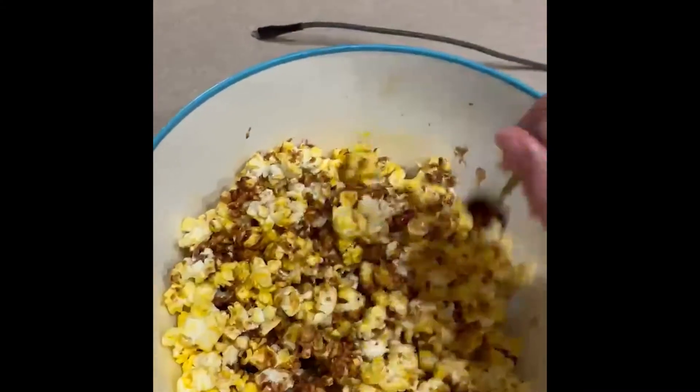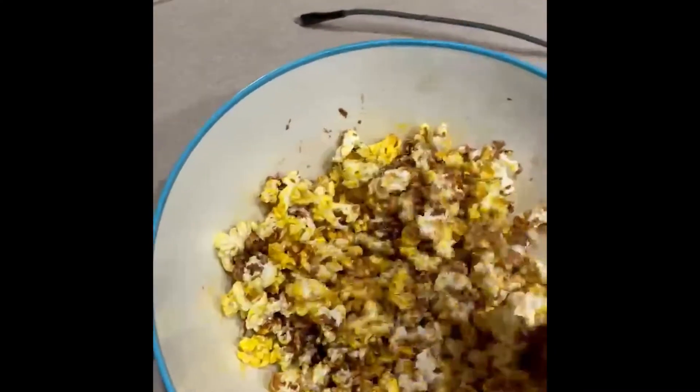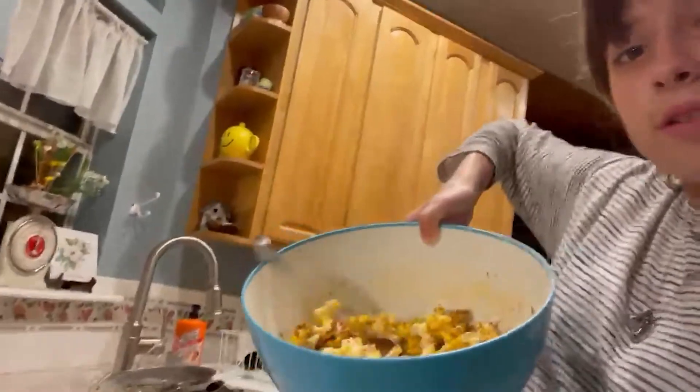Now that that's done, you can stir it together, and after you finish stirring, your popcorn will be ready. Look at that, it's so yummy. And now you're done with your delicious chocolate popcorn. I hope you enjoyed, and make sure to make your own popcorn — as you can tell, it's pretty easy. This is Blue Orange, signing off.